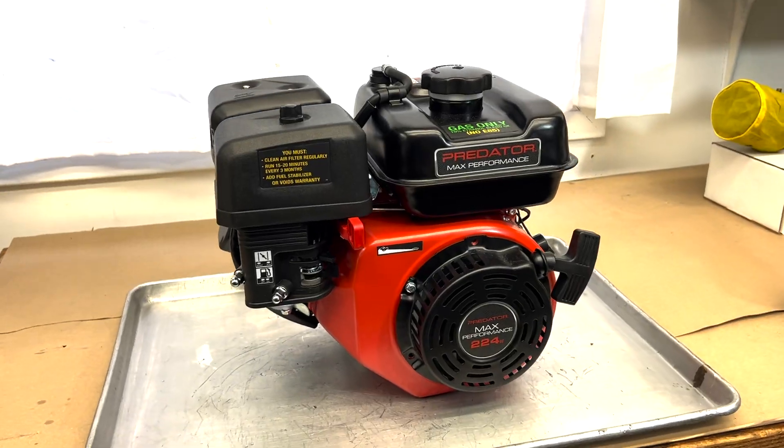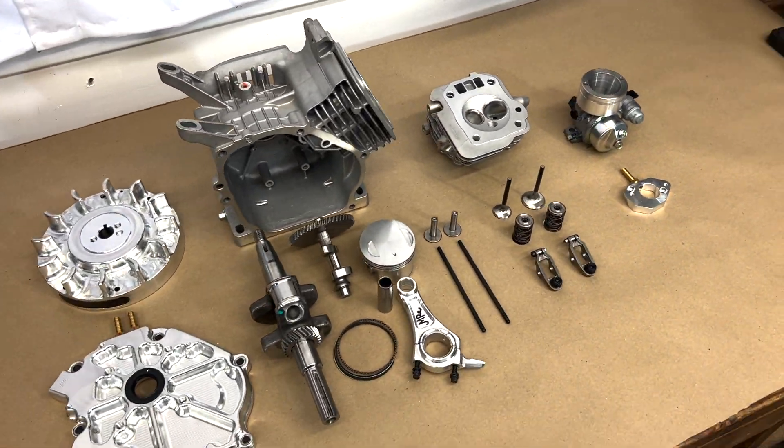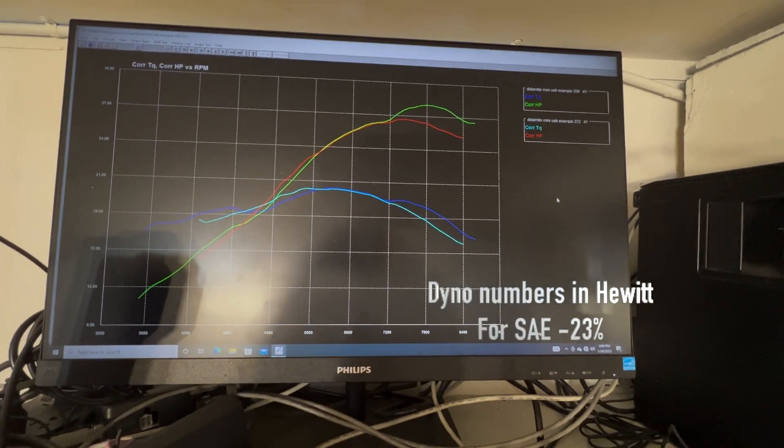We'll walk you guys through what a typical engine for our guys looks like, show you what we start with, what it takes to build it, and then show you a little bit on the dyno and the kind of horsepower we come up with. Trying to get you a little more behind the scenes of the nuts and bolts of what we do, so maybe you can start it in your area. Please like, subscribe, follow, and comment. You can follow us on Facebook at Yard Cart Nationals, and follow me personally on Instagram at Monday Race Engines.